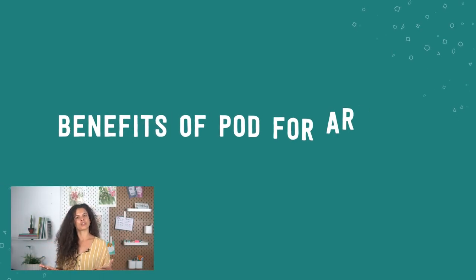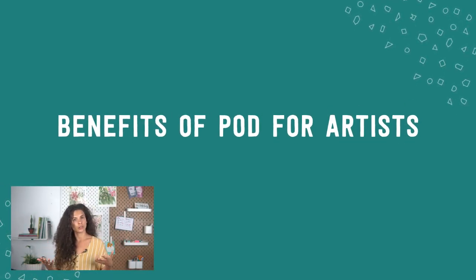POD has a lot of advantages for artists. The first is that it allows you to sell your work in various ways. Some people may love your artwork but don't want it on their wall — wall space is limited and people don't buy wall art that often. But they do buy mugs, stationery, and other products with images on them. It's a way of massively broadening the number of people you can reach by presenting your artwork in different formats and on different products.